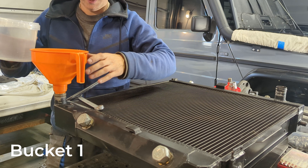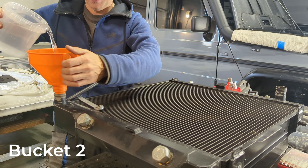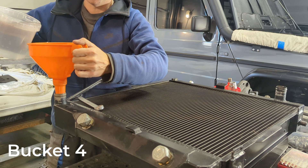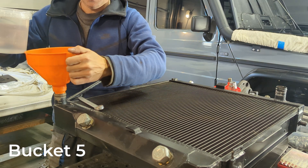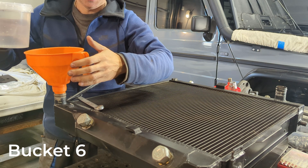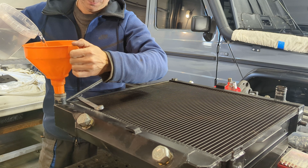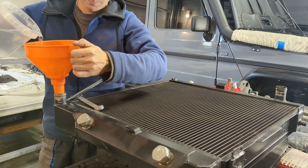Now filling the new radiator: first bucket, second bucket, third bucket, fourth bucket — and now it is going to be the fifth bucket, sixth bucket.